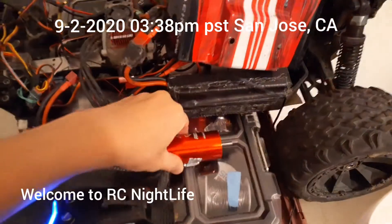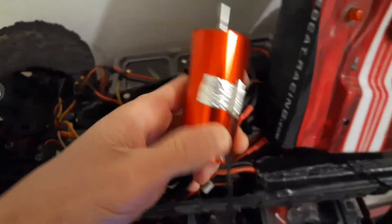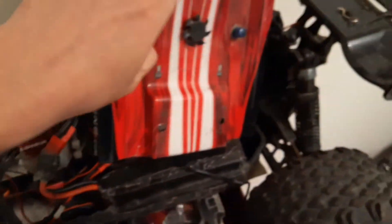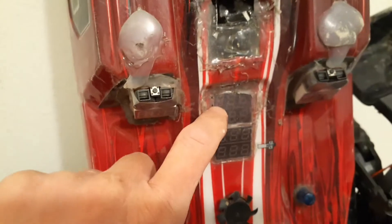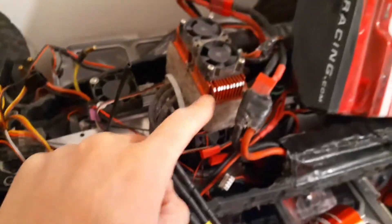Just to show you guys, this is the motor with the sensor using aluminum foil tape. The one on top will be the motor, the one on the bottom will be the ESC with the Peltier module. It can go down about 30 to 40 degrees.